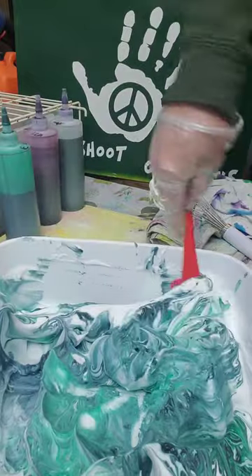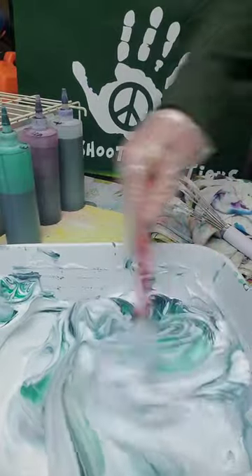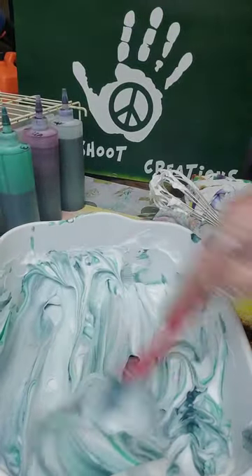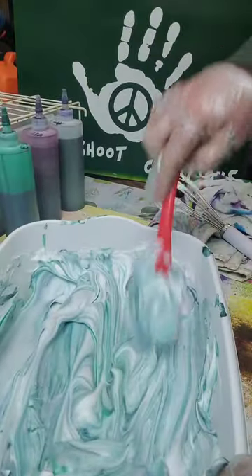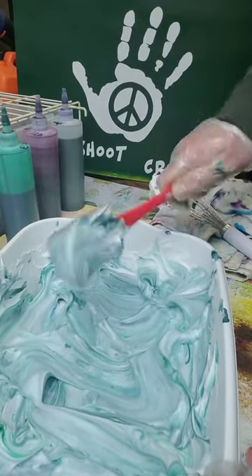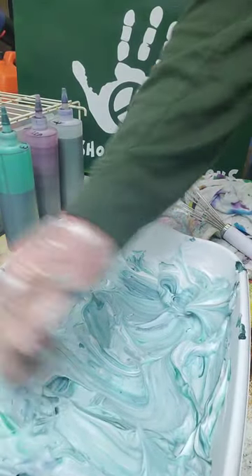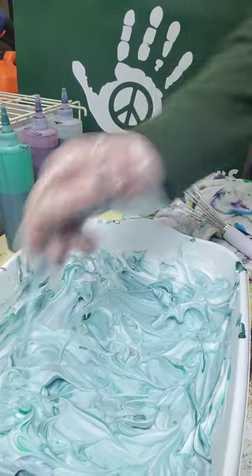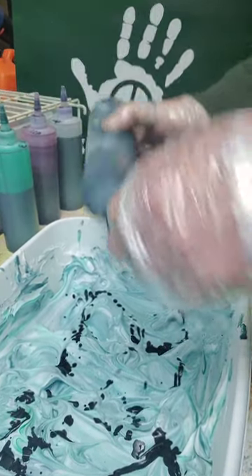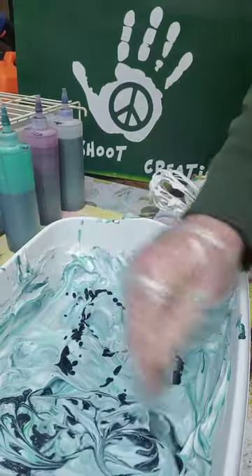We could actually mix this up again and throw some scrunchies in it. Just fold that over — there's plenty of dye in there. Fold that over, smush it out like we did before, like the cake. There's a little bit of white in there. Take the rod again, swirl it a little bit more. I'm going to add just a little bit more black to give it a little bit more pizzazz.